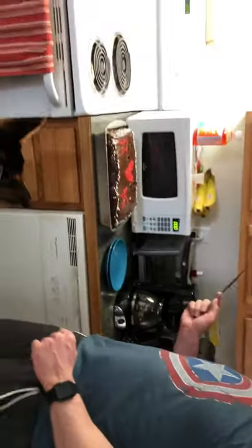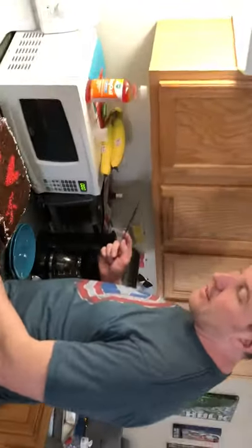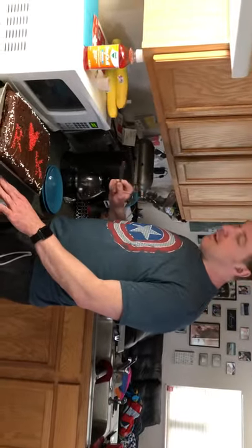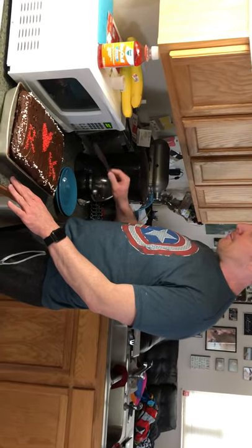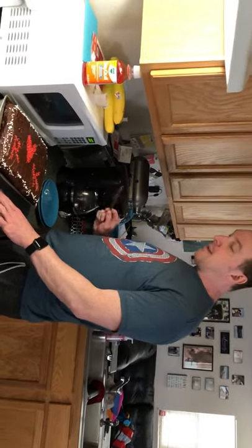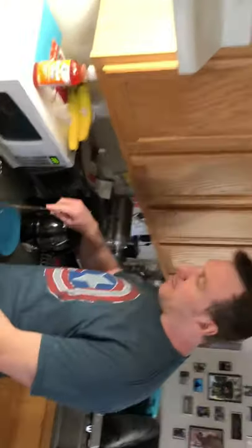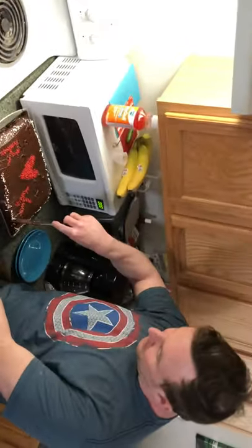Here we have judge number one and judge number two. Good day — today we'll be checking out this sponge to see how it is. I'm gonna tell you right off the bat, the decorations are superb. I like the coloring, I like what you've done with the sprinkles. You can tell that you really did the home-baked look and it came out quite well for you.